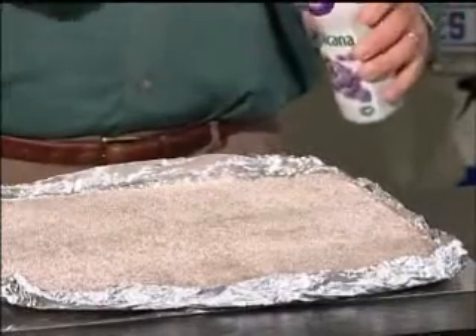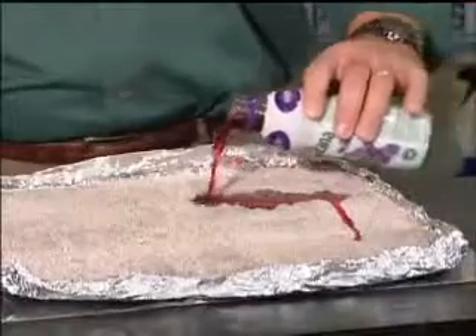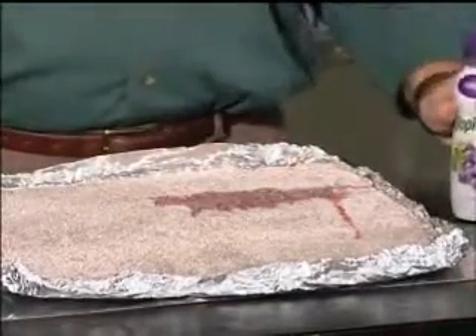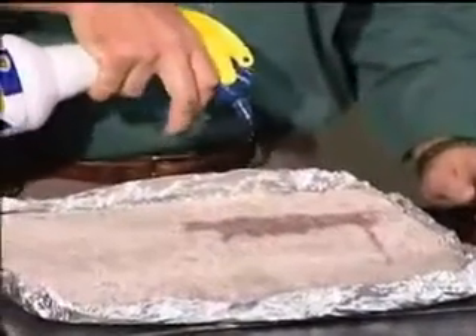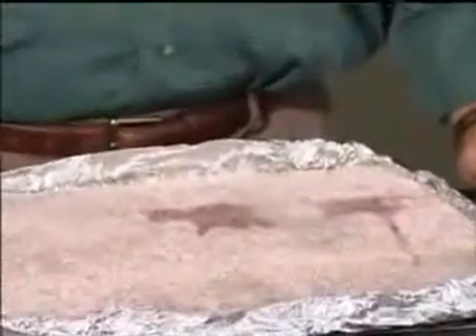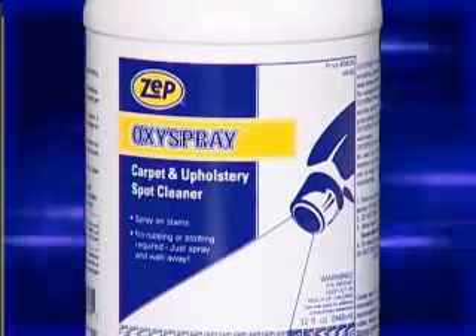I'll go ahead and make a stain on this carpet using this grape juice. And without any agitation, any blotting, just simply Oxy Spray away. Another superior solution from Zepp Sales and Service.